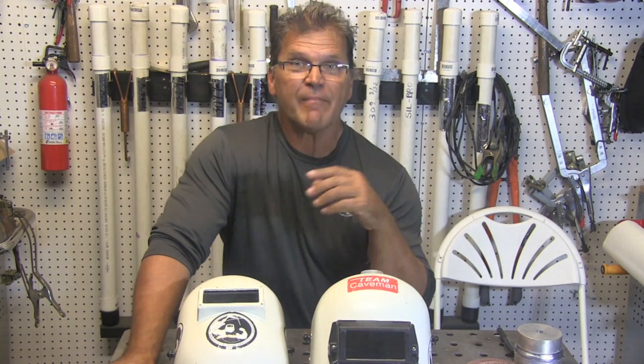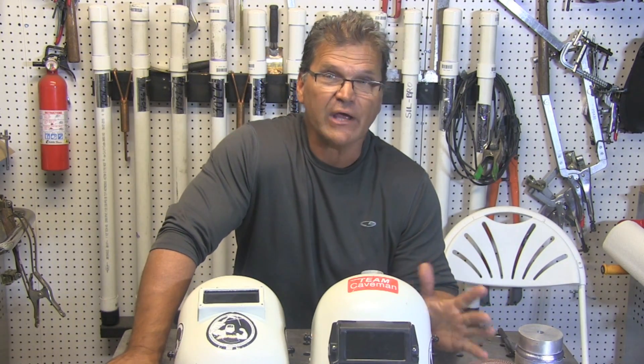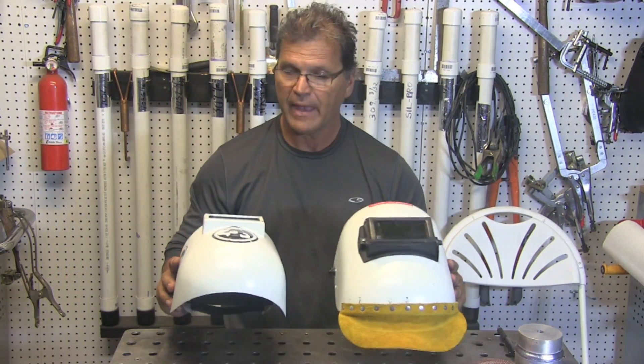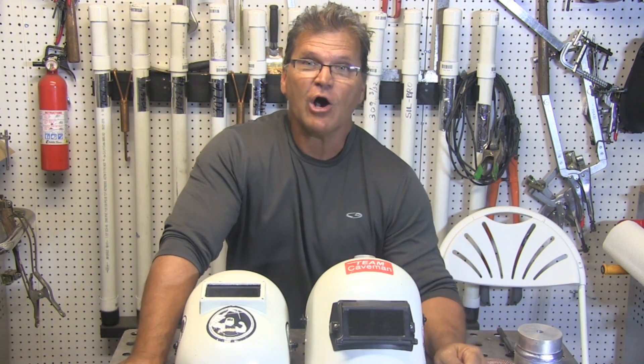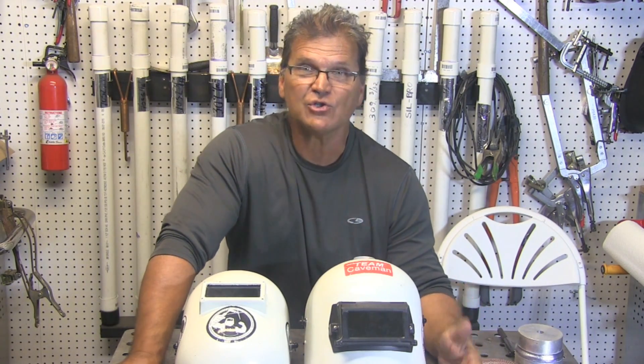Hey, Jody here. This week's video is about old school stick welding. I'm using an old school stick welder transformer machine I bought off Craigslist a few years ago, an old school helmet — nothing auto-darkening or anything like that. Two-foot long T-joint vertical uphill with 7018.